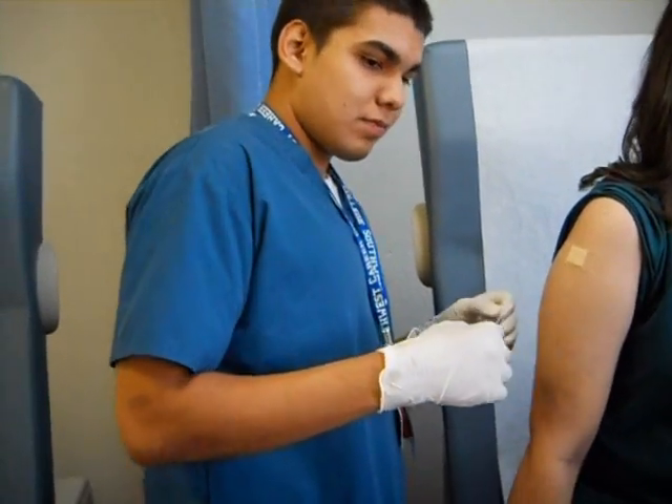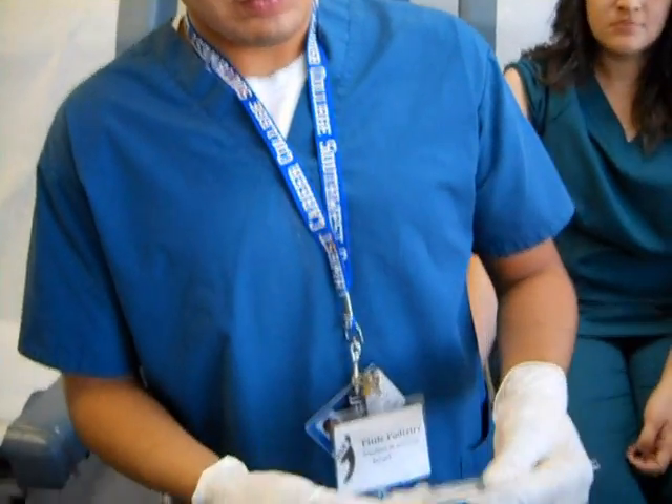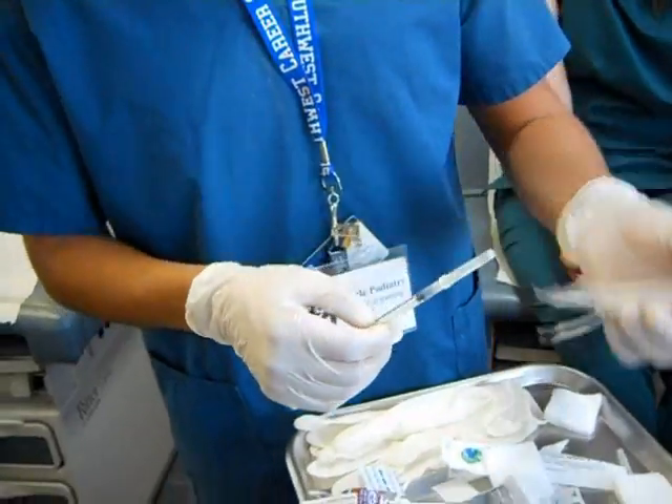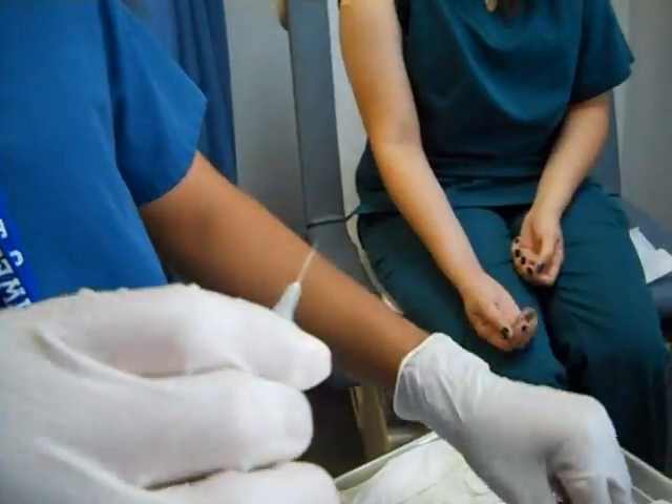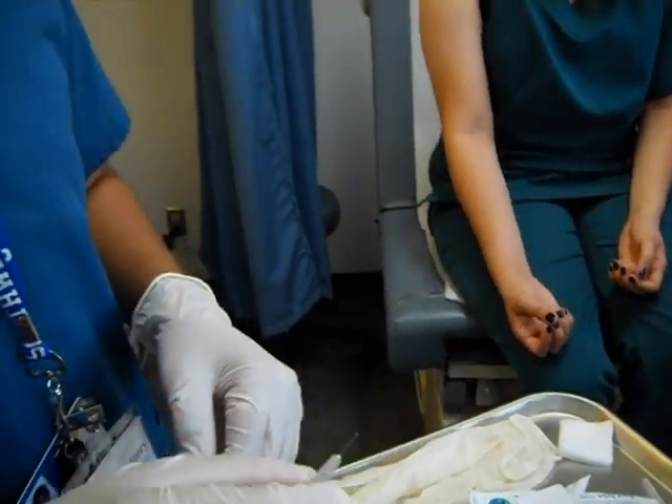The bevel is the opening of the needle. As you can see, every needle has a small opening at the tip — that is known as the bevel.